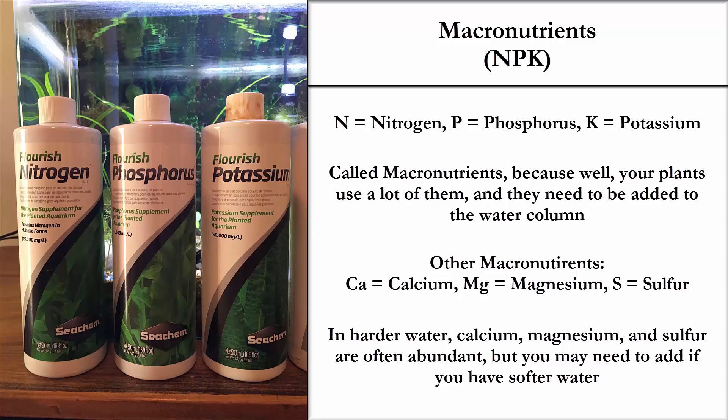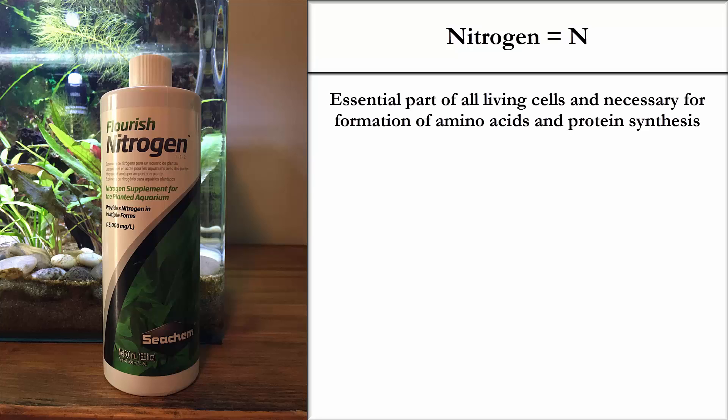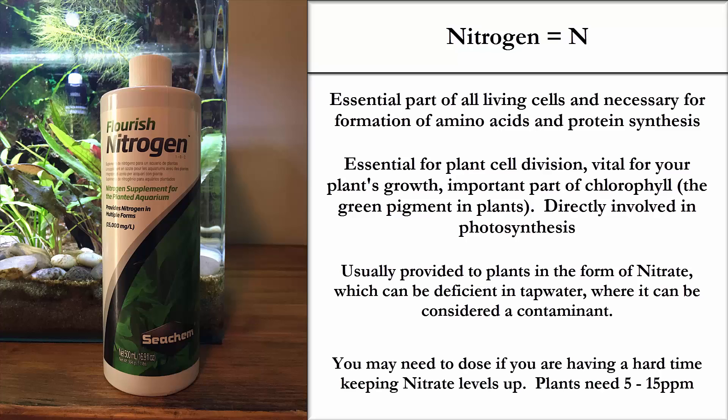Let's take each of these macronutrients one by one, starting with the N in NPK — nitrogen. Nitrogen is an essential part of all living cells and necessary for the formation of amino acids and protein synthesis. It is directly involved in photosynthesis. Most of us find it in our tanks in the form of nitrate. When you do your water testing and get your nitrate reading, plants will absorb that nitrate. In some municipalities, nitrogen can be considered a contaminant, so it might be deficient in tap water. If you have a zero nitrate reading, you may need to dose nitrogen. Plants need 5 to 15 ppm.